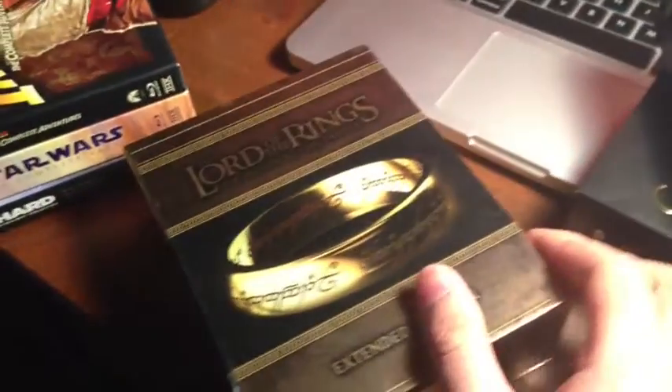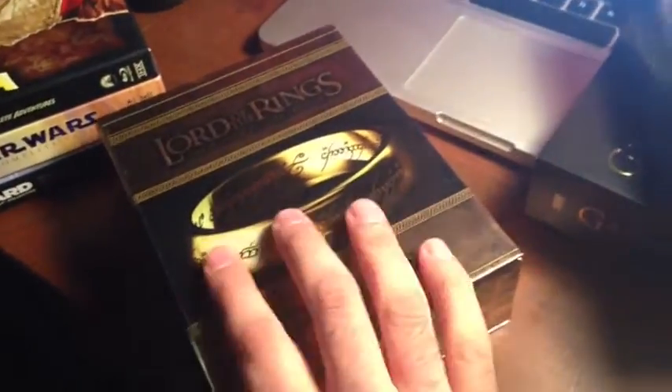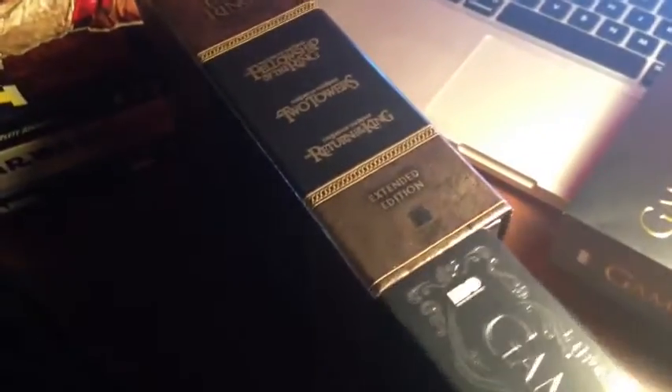Here's season two, which is packaged very similarly — embossed, five discs — but just to compare this with something: about as thick as the Lord of the Rings box out here. This has 15 discs, and it's only about, maybe a quarter of an inch thicker.